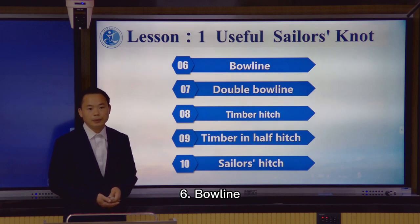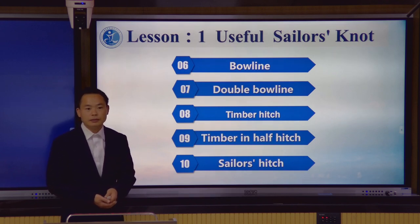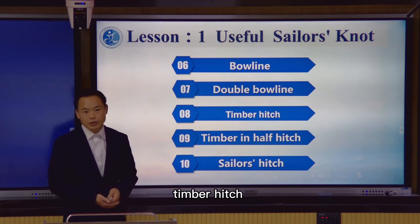Bow leg 7, double bow leg 8, timber hitch 9, timber in half hitch 10, sailor's hitch.